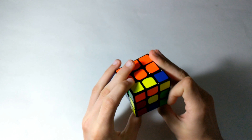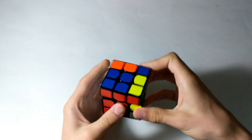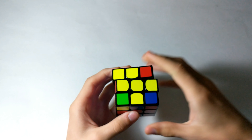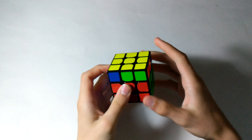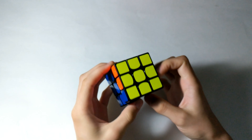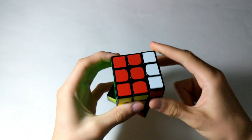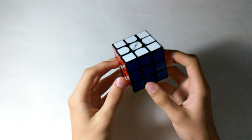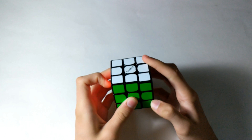For the OLL, I actually do not know this — well, maybe I do. I don't know, and then anti-sune just to finish off the OLL. For the PLL, we have an A-perm. And that solves the cube. Hopefully you guys have learned something new about how I solve the 3x3.